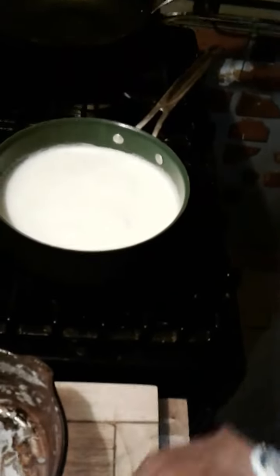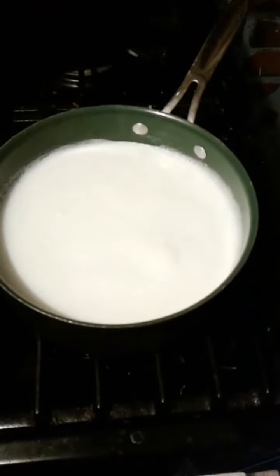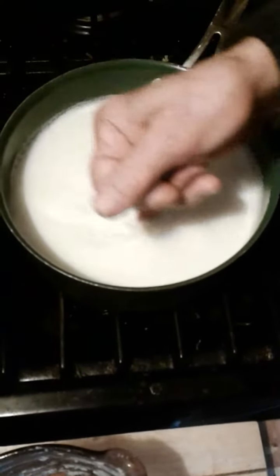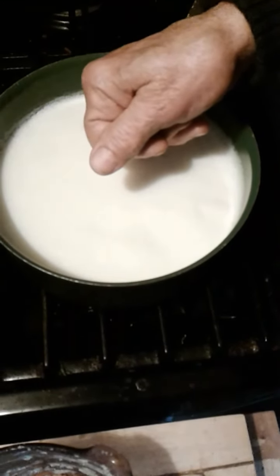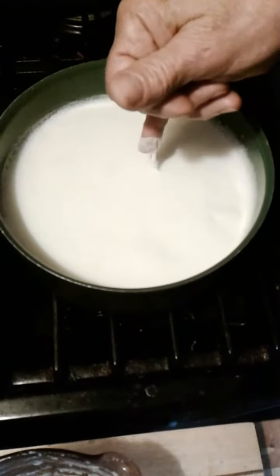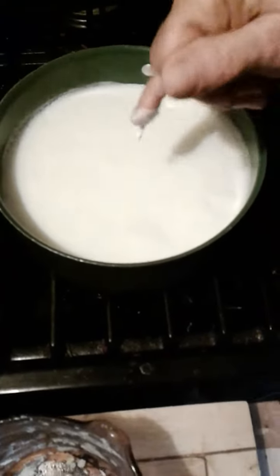Now we're cooling it off. My grandmother used to check without a thermometer — she used her little finger. When it comes to 120 degrees you will feel it: if you can count to four to ten and hold your finger in there, the milk is ready to be put with the culture for the next batch. If it's too hot, you'll ruin it.